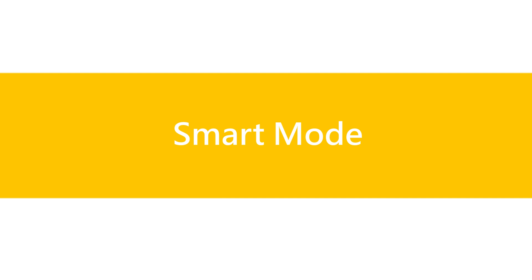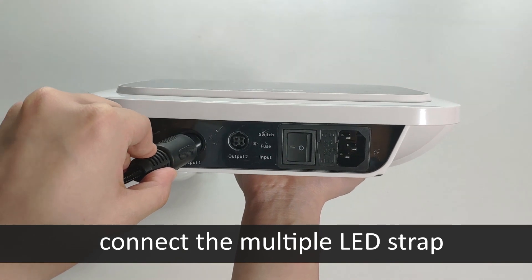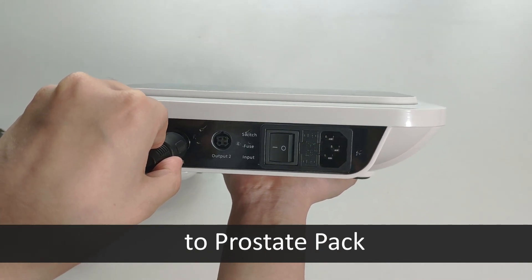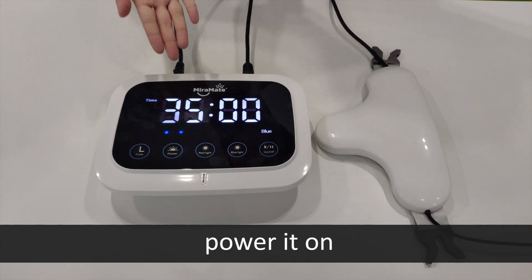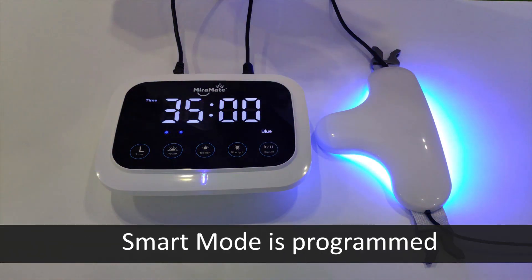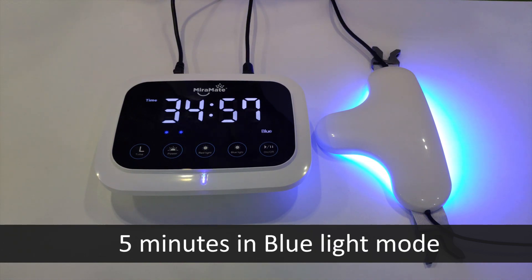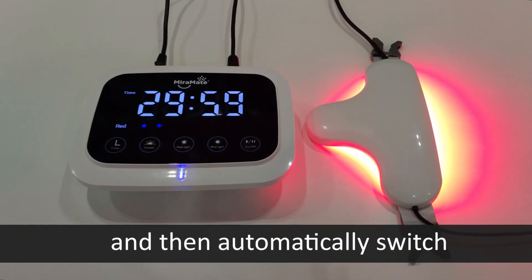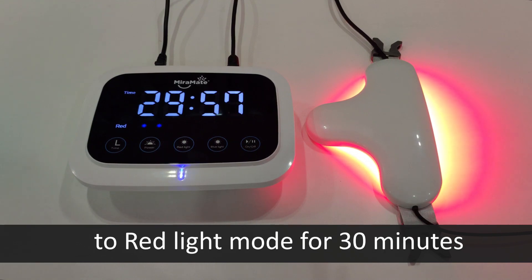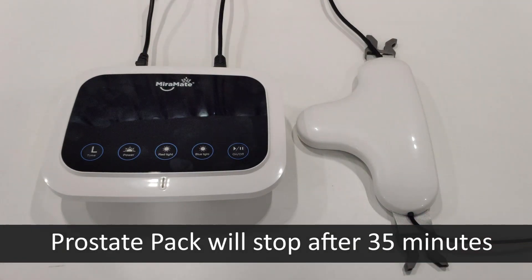Smart mode: to treat in smart mode, connect the multiple LED strap to the Prostate Pack, power it on, and short press the on/off button. Smart mode is programmed to run for 35 minutes in total — 5 minutes in blue light mode, then automatically switching to red light mode for 30 minutes. The Prostate Pack will stop after 35 minutes.